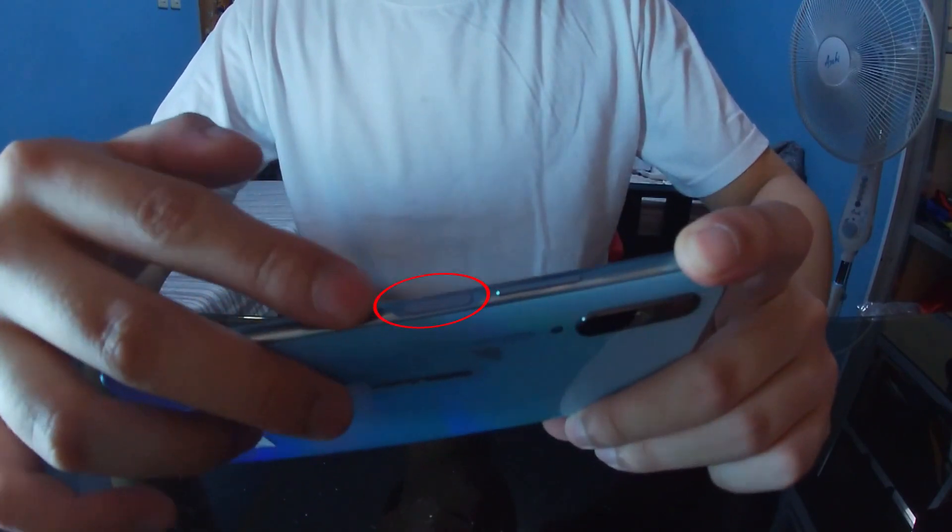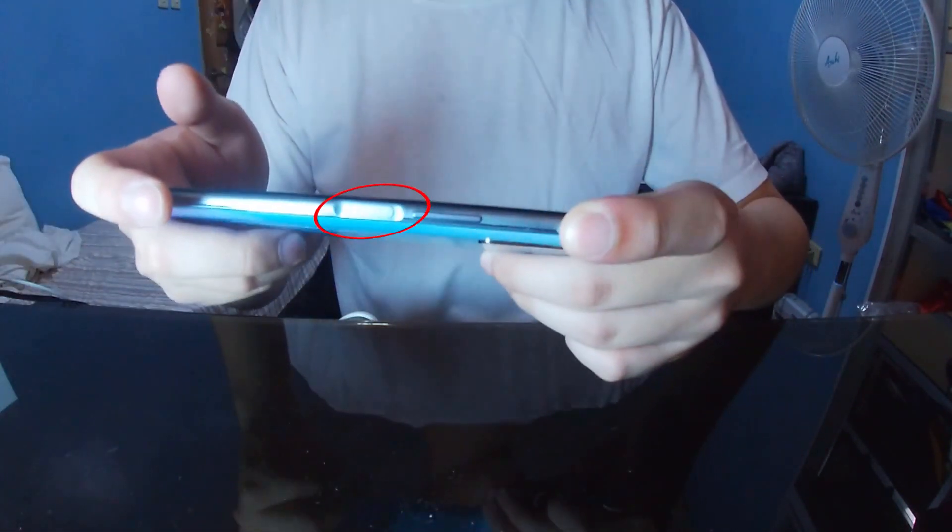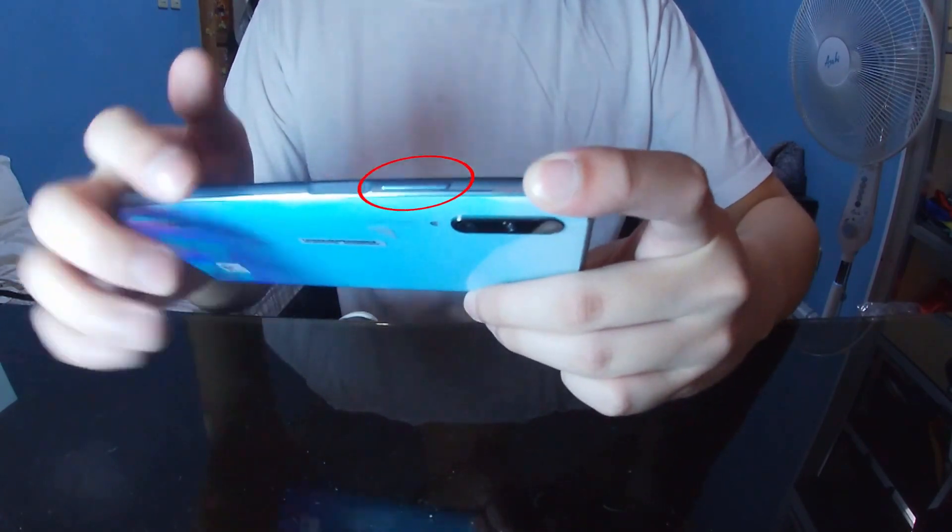The phone's fingerprint scanner can be found in the power button, which has a groove. The volume key can be found on top of the power key.